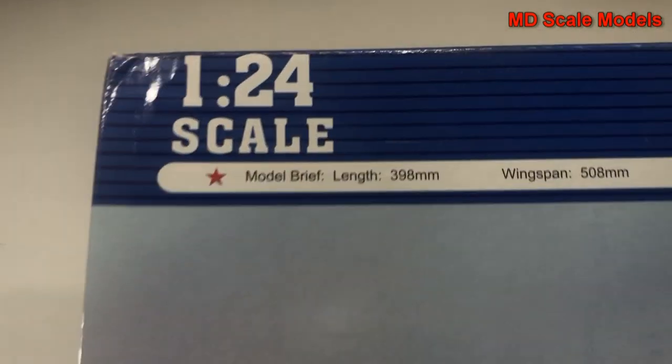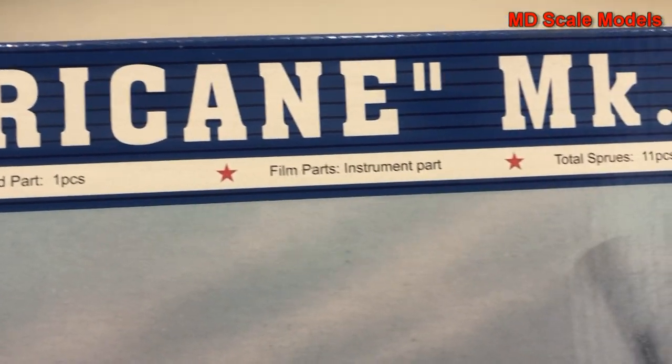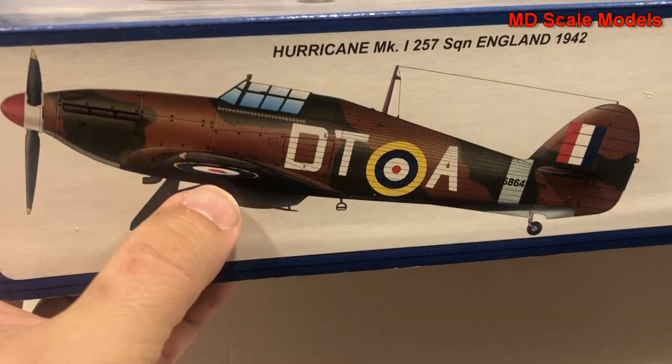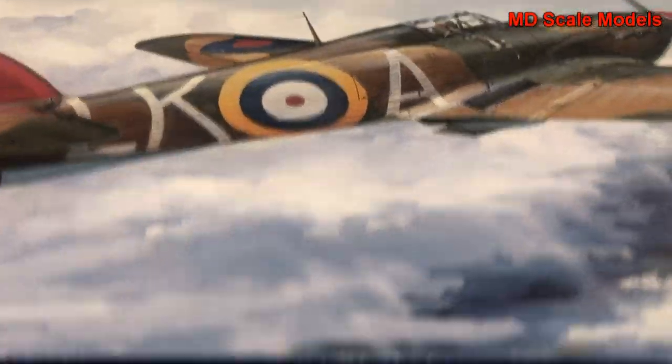This market review is of the Hawker Hurricane Mark One, a model by Trumpeter in 1/24th scale. There are the dimensions and number of parts, and we also have photo-etched parts. It comes with two different versions that you can paint: one with the black and white underside, and then they very quickly switched over to just the sky. Let's have a look at some pictures of the finished model.